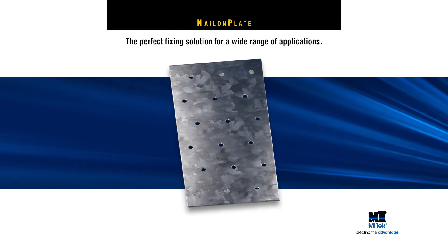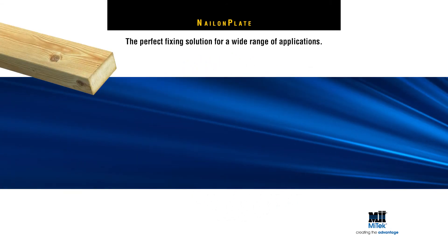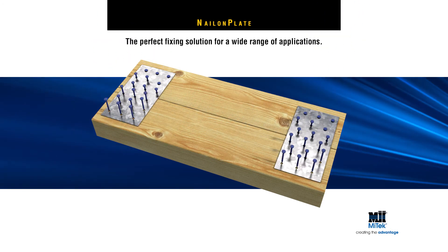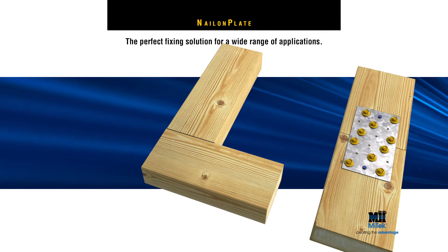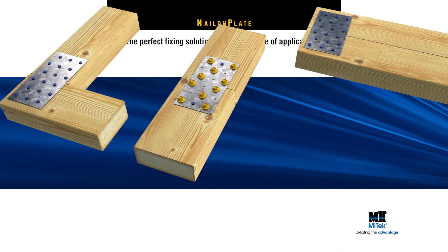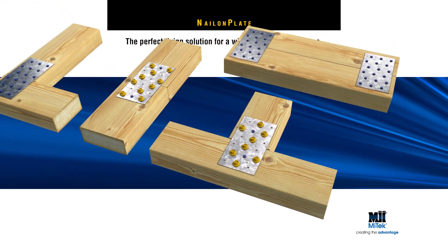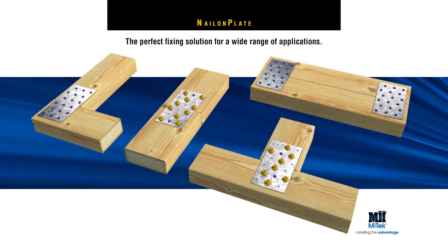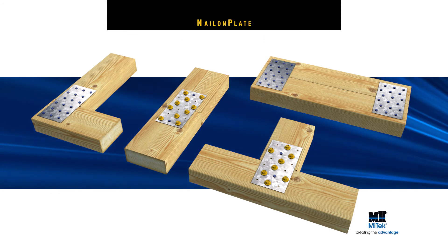MyTech Nail-On Plates deliver the perfect fixing solution for a wide range of applications, including joining timber side by side, butting together of timber members, framing for formwork and house frames, joining wall frames at top plate level, in the manufacture of gates and fences, or when repairing or strengthening timber structures in situ. They can even be used as brackets in a variety of applications.